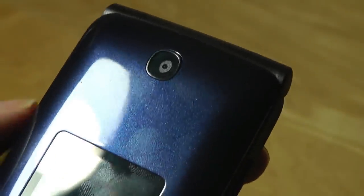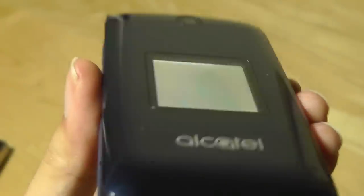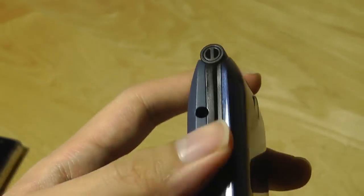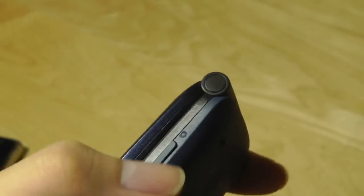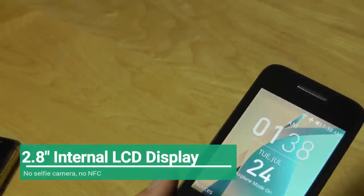The front features a 2-megapixel camera — there's no self-portrait mirror and no LED flash, but it can record 720p HD video. There's also a small color display on the outside which is a little washed out, but shows notifications, time, and date. On the left edge you'll find the 3.5mm headphone jack, a lanyard strap, micro USB for charging, and on the other side a volume rocker and a dedicated camera launch key.